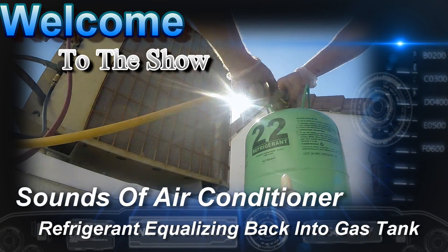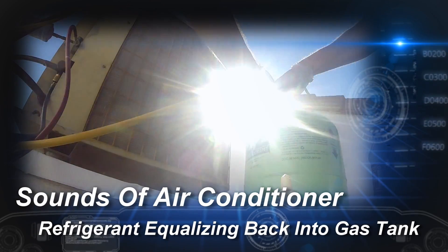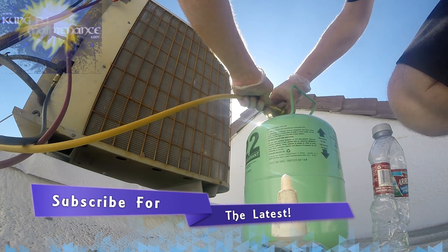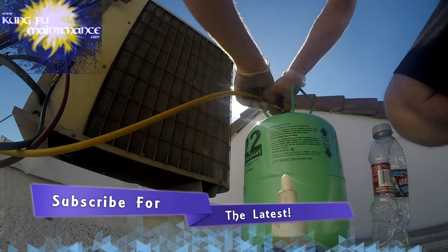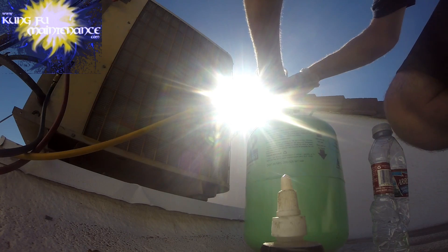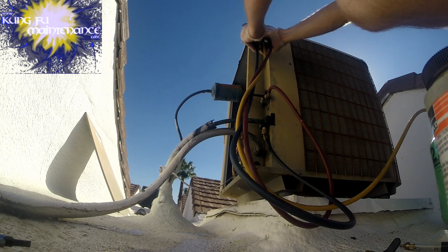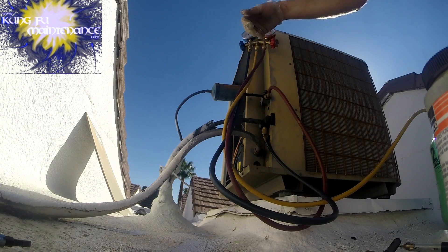I wanted to give you an excerpt of what's going to be a much longer video coming up. It's mixing down right now, but I wanted to give you kind of a foretaste. I also wanted to show you the sound of a tank that's really empty and that the refrigerant is coming back into the tank. That's the sound right there of the refrigerant equalizing going back into the tank. I hope you like the video — it's a crazy video coming up.